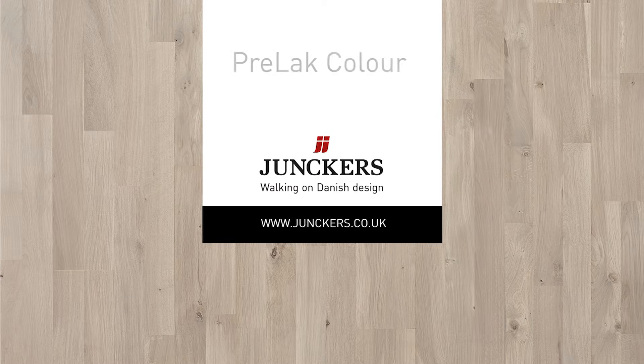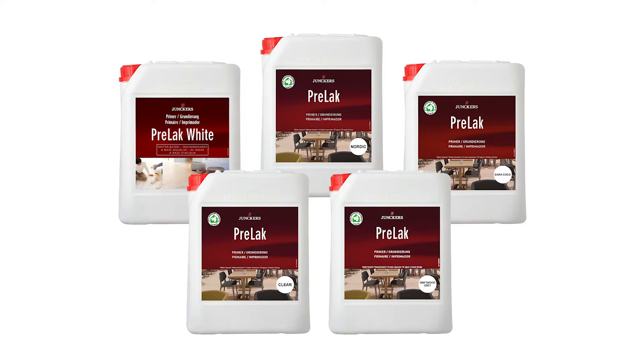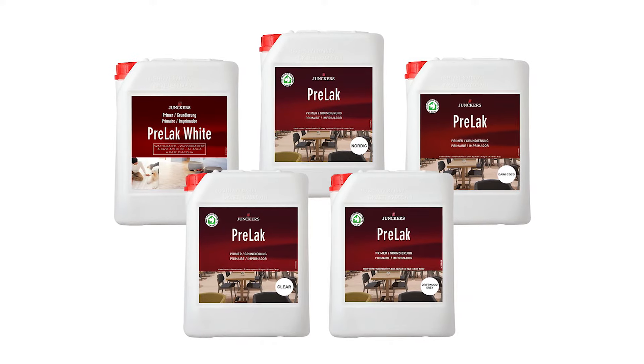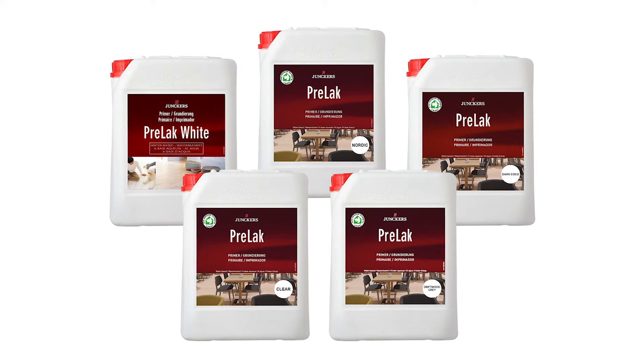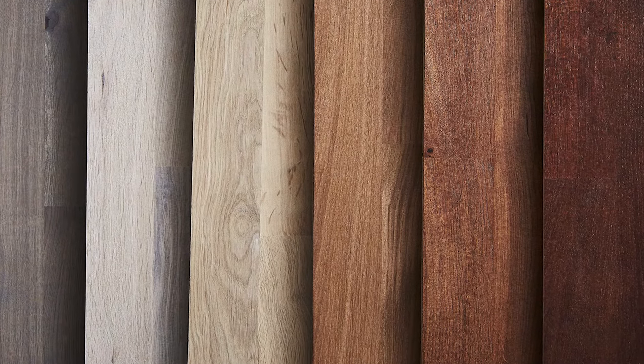In this video I'm going to be discussing the new Yunkers Prelac Colours product. It's a water-based acrylic primer designed to be used under any of the Yunkers Lacquer range. What's different about this new product is our integration of colour to the primer.